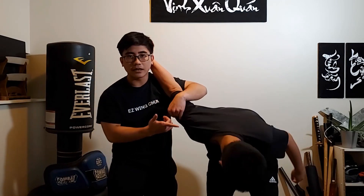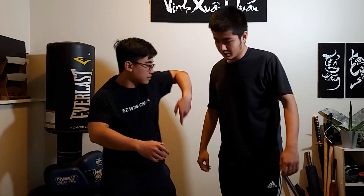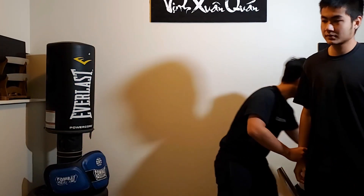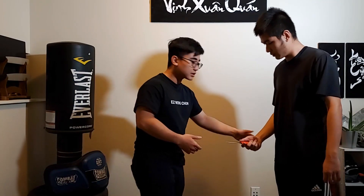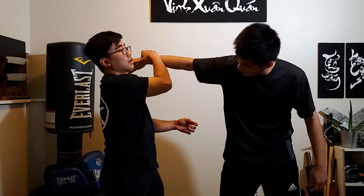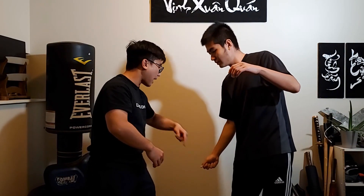Let's say Kato throws a low hook at me. I can stop him, turn him, lock him, and break him easily — very soft. But let's change the stimulus: now he's got a knife. He does the same thing, and as soon as I stop and do this, you see how the knife is really close to my face. He can cut me quite easily. So when he stabs at me, I want to fly his knife away.